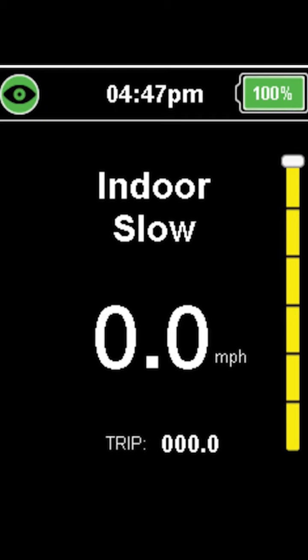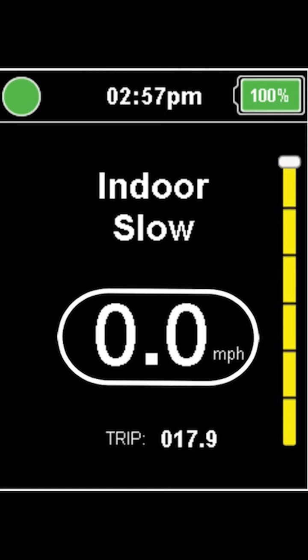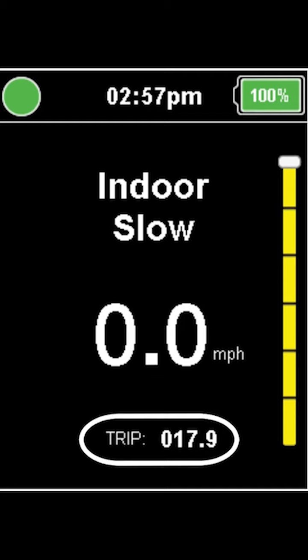Refer to your Power Wheelchair supplier for more information. The time is displayed in the top middle of the screen, directly above the drive profile name, which in this case is End or Slow. Underneath the drive profile name is the speedometer to let you know how fast you are traveling in your chair. Below the speedometer is the odometer.